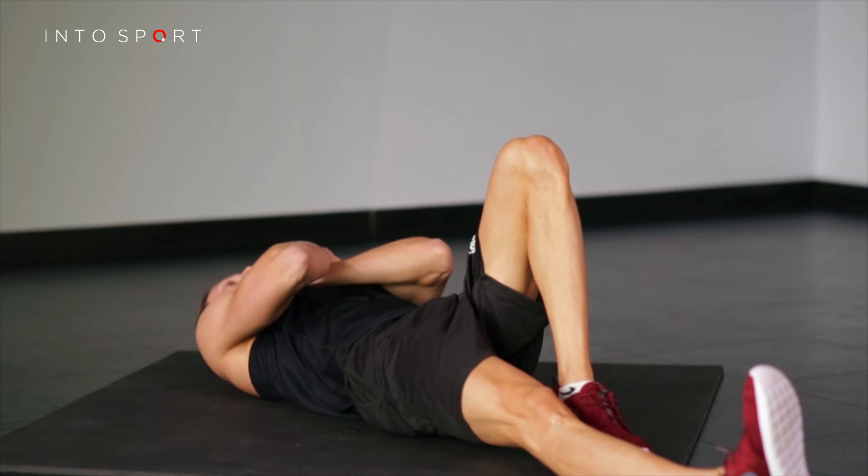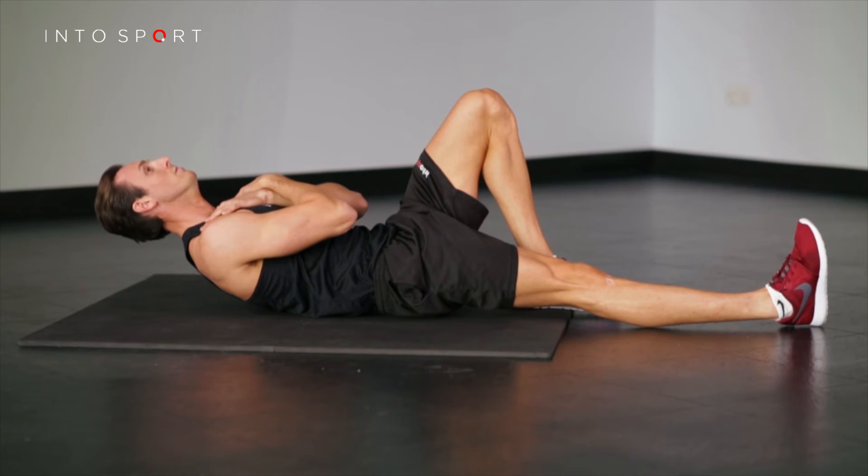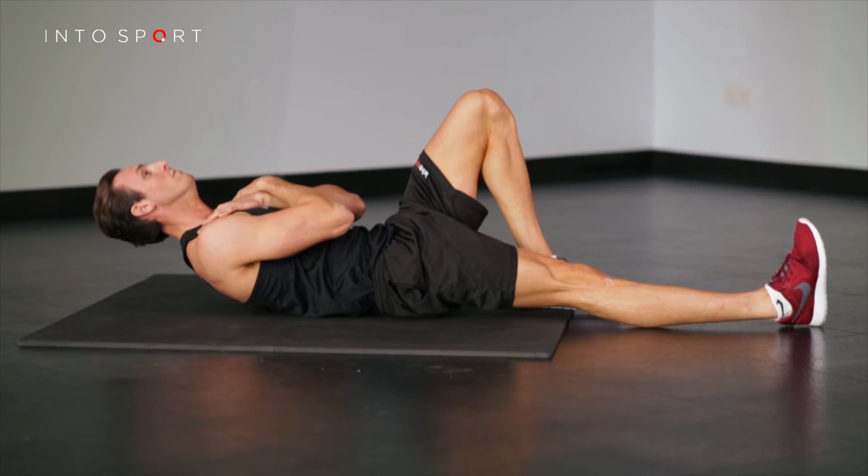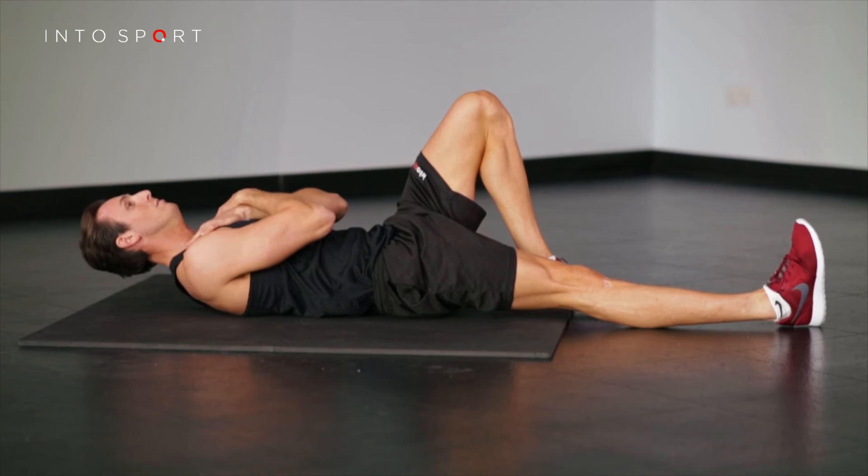To help with good head and neck alignment, imagine holding an orange between your chin and your chest. Don't squash it or drop it. To help maintain a good lower back position, aim to push the heel of the straight leg along the floor.